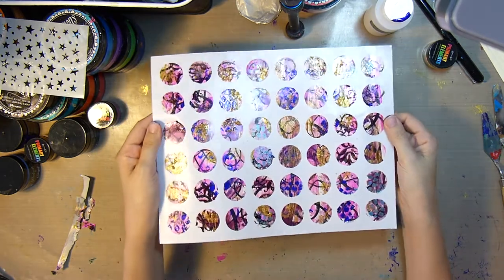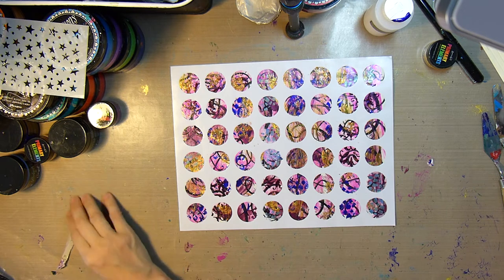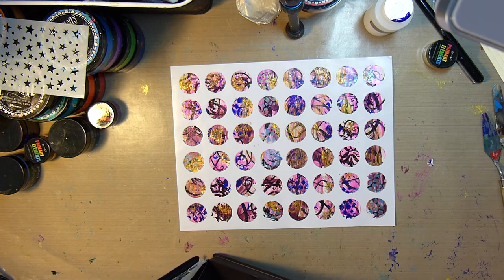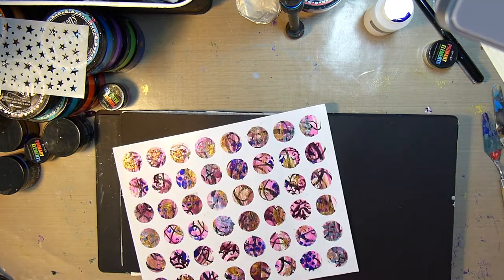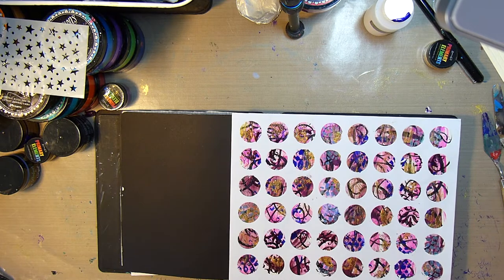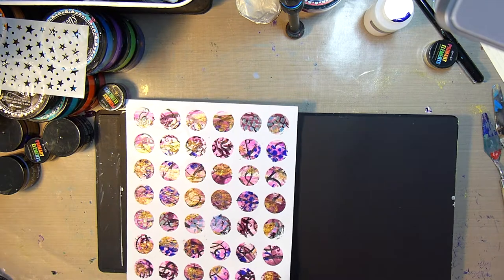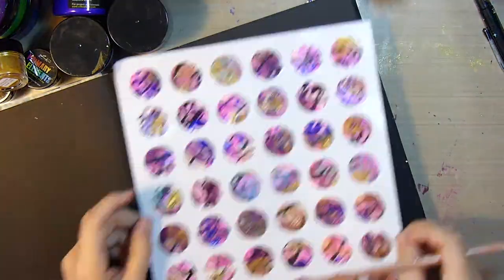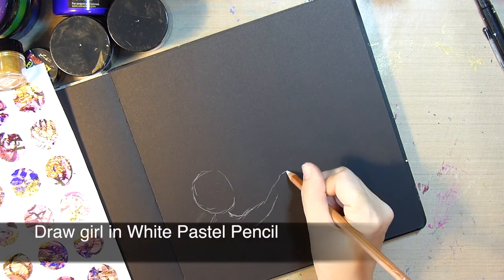Here we have the finished product — some very beautiful stickers, if I do say so myself. The Color Art products just shimmer and shine and create beautiful texture on these stickers. Next I'll show you what you can do with these gorgeous stickers. I'm going to create an art journal page with the idea of a little girl holding a bunch of balloons — I just thought these pretty circles would make great balloons.